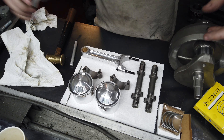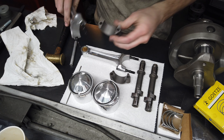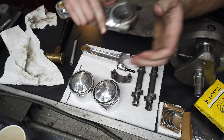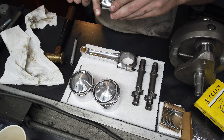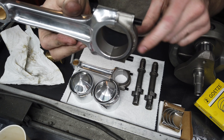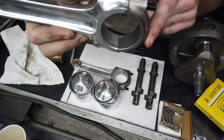ARP rod bolts are in. Now we'll match up the caps and just thread the nuts on finger tight for now. Also, if you ever get confused - the recess for the tangs always goes on the same side.